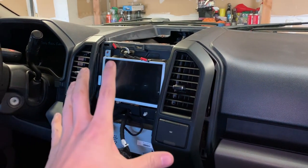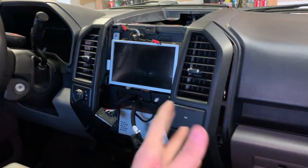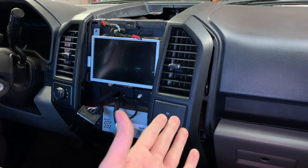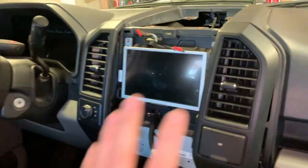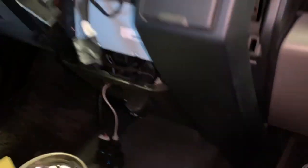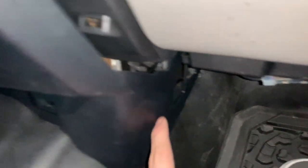Here is the face plate — it is off. Here are the trim pieces; as you see, one of them has already been disconnected. The next thing you have to do once you have the face plate off is remove this plastic trim. It just clips in. There is a 10mm bolt on the driver's side — it's in that little back corner at the bottom of the plastic piece.